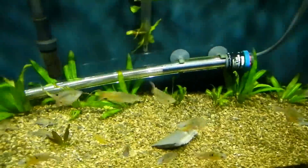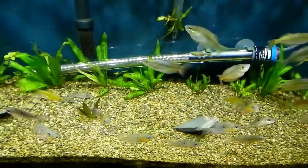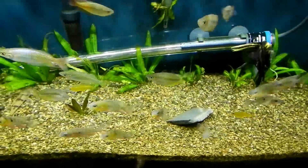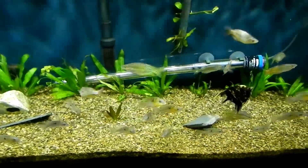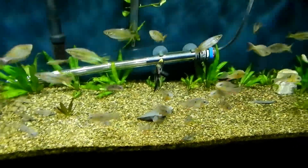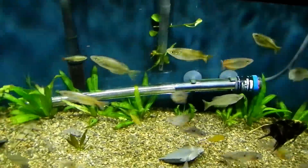Tomorrow is water change day. I do EI dosing - micro every other day. I mix it up for a 30-gallon dose but it's more than that, so I do about 15 mils every day for this tank, a little less like 13. Like a 15-gallon would get a 5-mil dose - I have it mixed up for 30 gallons at 10 mils, so just dose a little more or less depending on water volume.